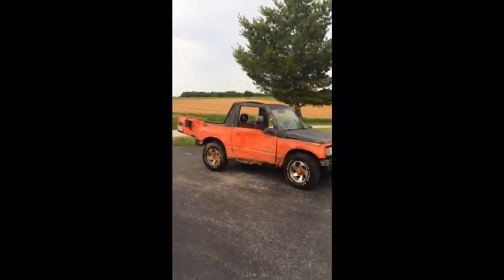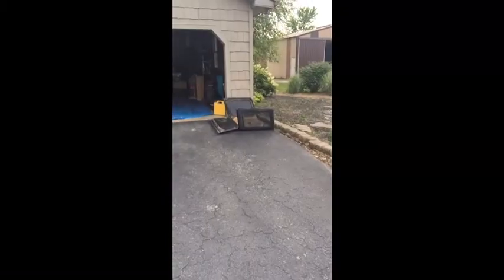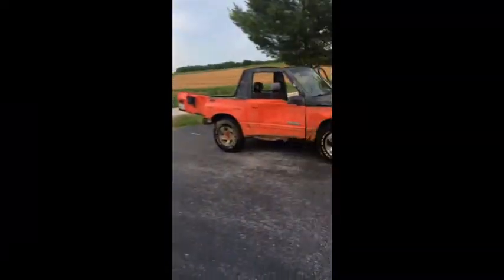There it is, son! I've got the topper right over there for it. Hey, look here all you girls — I know you'll be watching. You want to come take a ride in this thing? Look right here — nice convertible, I'm telling you!